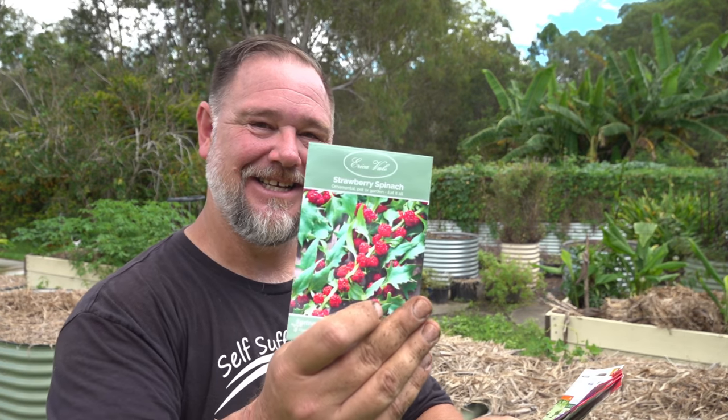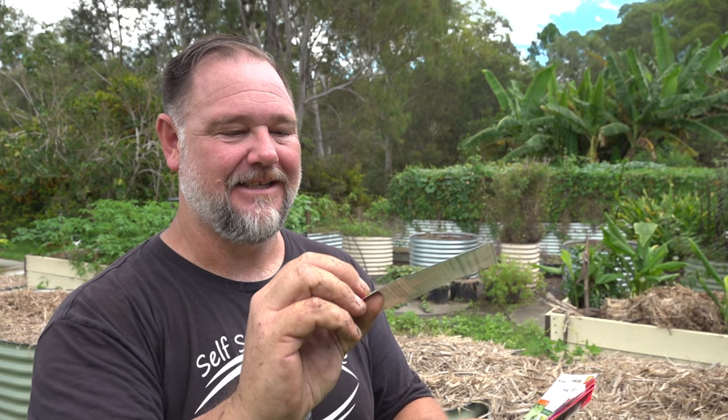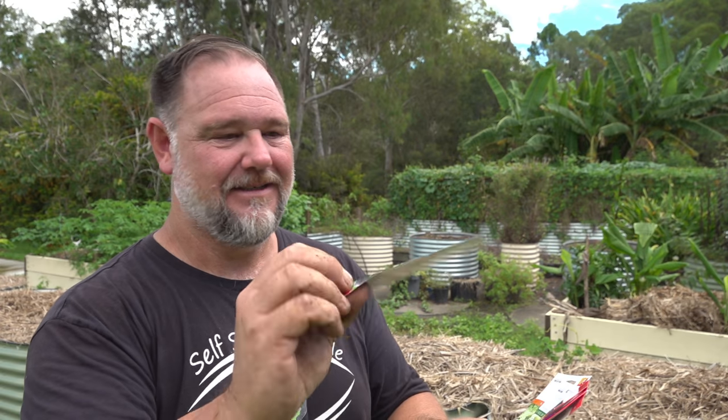I hope you enjoyed this video. If you did, make sure you give it a thumbs up. Subscribe if you haven't already and share this video around if you enjoyed it, because that helps my channel out. Thanks a lot for watching. Bye for now. Which one out of all these am I most excited about growing? I reckon this strawberry spinach — if it looks like that, it is going to be cool. I can't wait to taste the leaves and the berries.